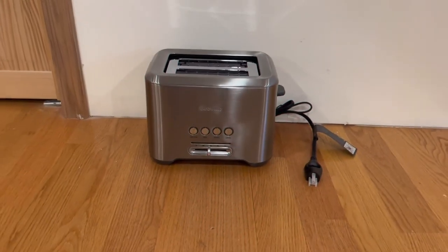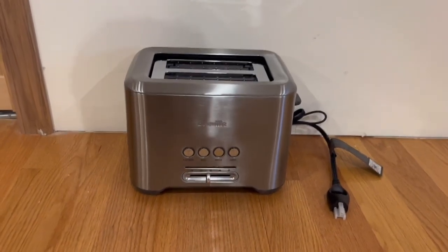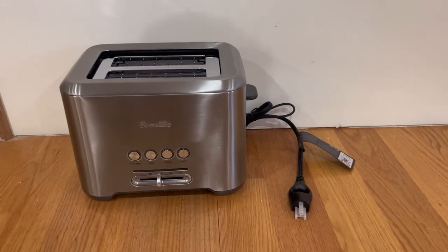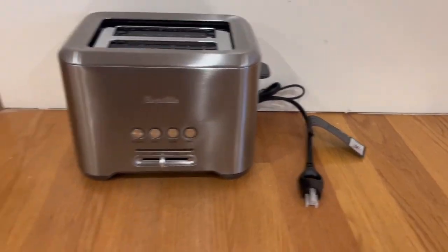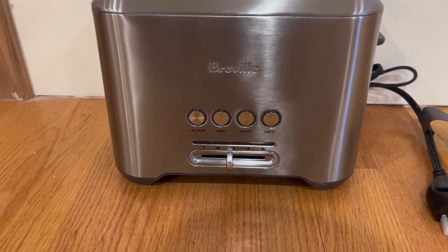So this is everything that comes inside the box. We have the two-slice toaster right here, and I'm a very big fan of it — it has a stainless steel design all over. We also have an extremely durable cord. Right here we have the functions: bagel, frozen, and cancel.